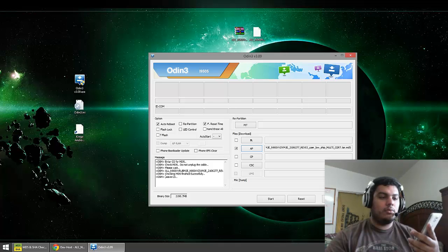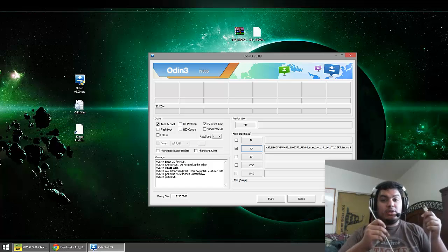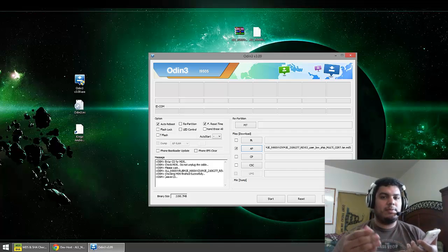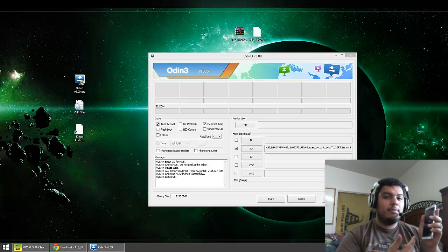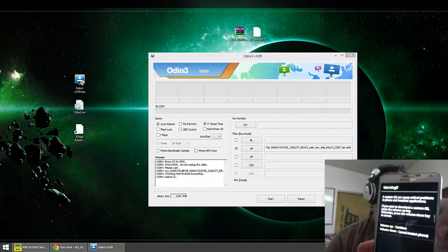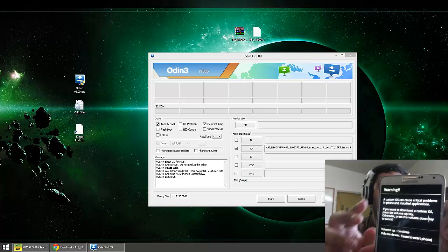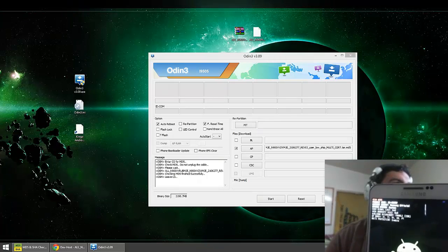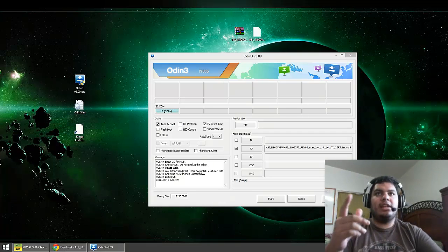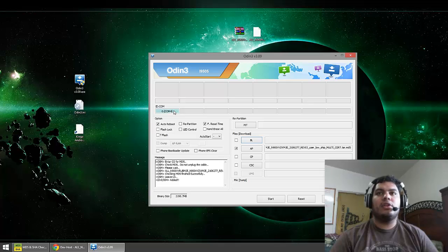Once your phone is off, go ahead and grab your USB cable, plug it into your computer but don't plug it into your phone yet. Make sure it's on a USB 2.0 port — you could use USB 3.0 but Odin really doesn't work well with it. Now we have to put the phone into download mode, also called Odin mode. Hold your home button and the volume down button, then press the power button — it'll vibrate and take you to a warning screen. Press the volume up button to continue. Once we're in this mode, go ahead and connect it to the computer and it'll pop up in Odin as a com port.